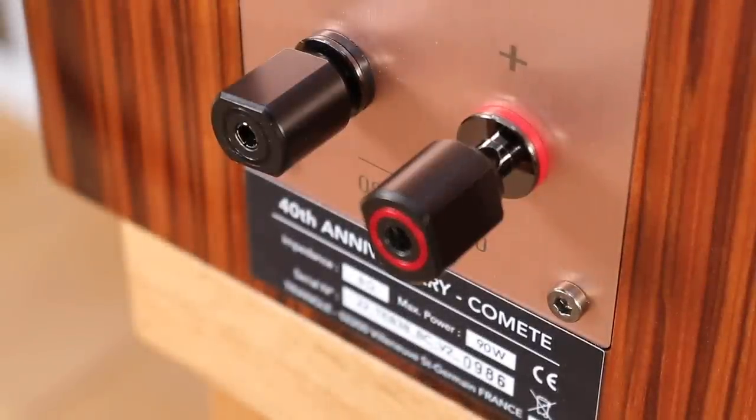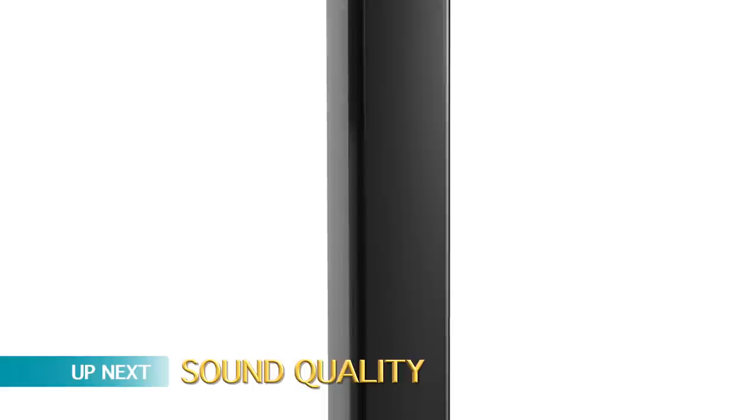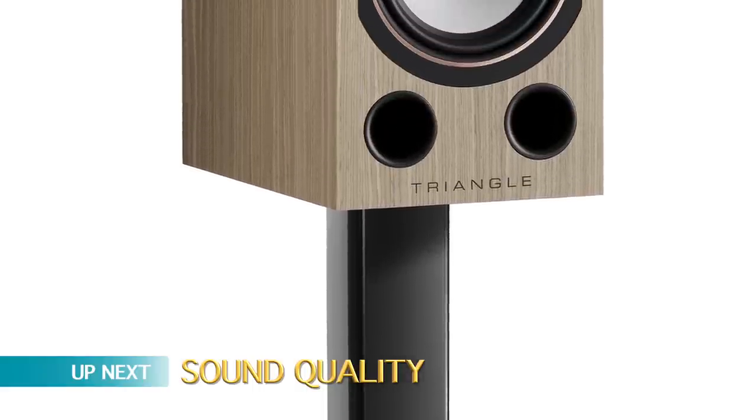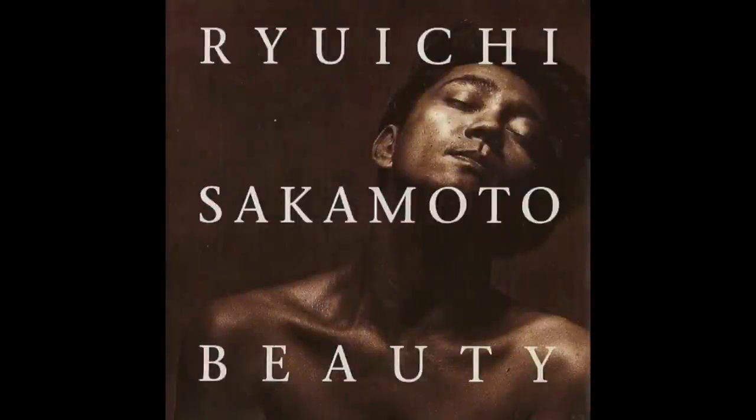And that's basically the technical aspect — so how do these things sound? I began the sound tests with CD and the album Beauty by Ryuichi Sakamoto — rest in peace, Mr. Sakamoto. The track Diabaram offers a delicate, varied and relatively complex vocal ballad, combining melancholy with fragility, background synths, wind instruments, resonant cymbal tapping, and bass — making for an intriguing musical arrangement.